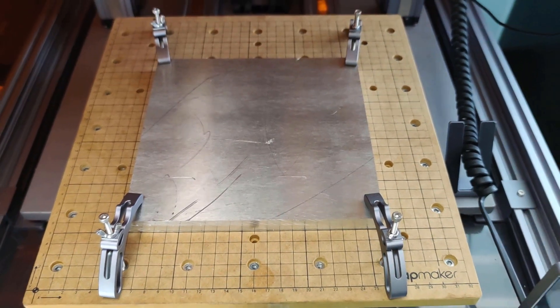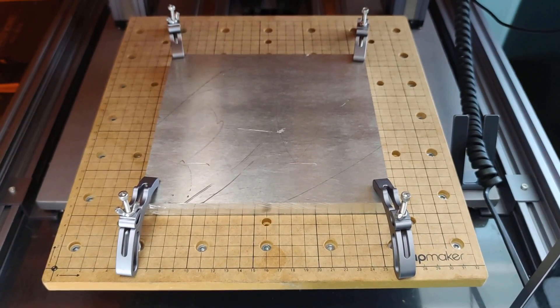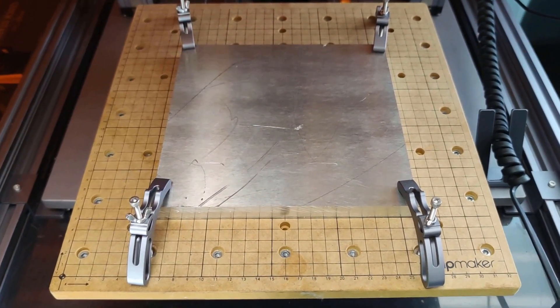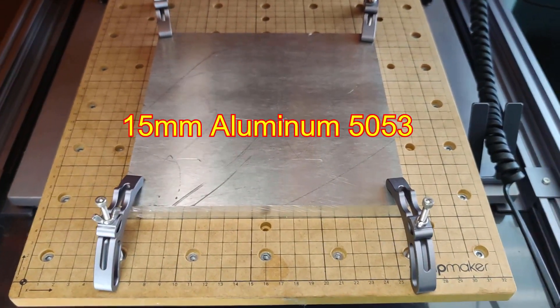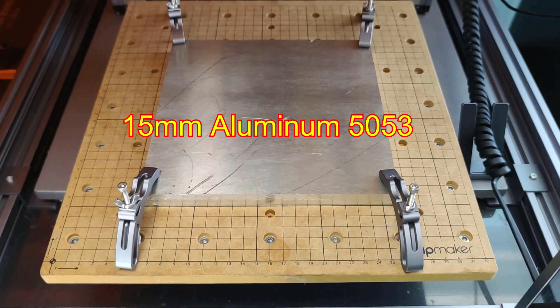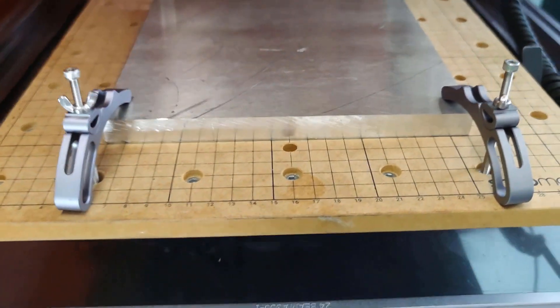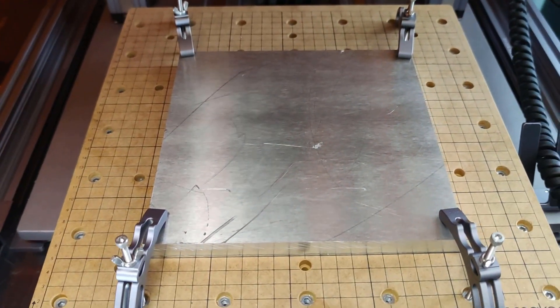As promised, you can see my setup for the testing. I will try to mill slots into this aluminium — this is 5083 aluminium, commonly used for shipbuilding. This plate is 15 millimeters thick and I hope that we can mill this.